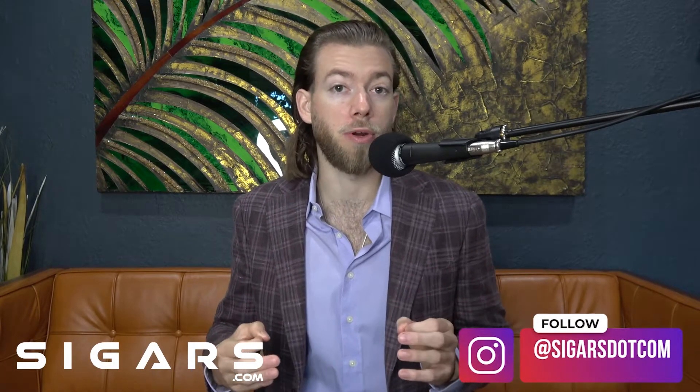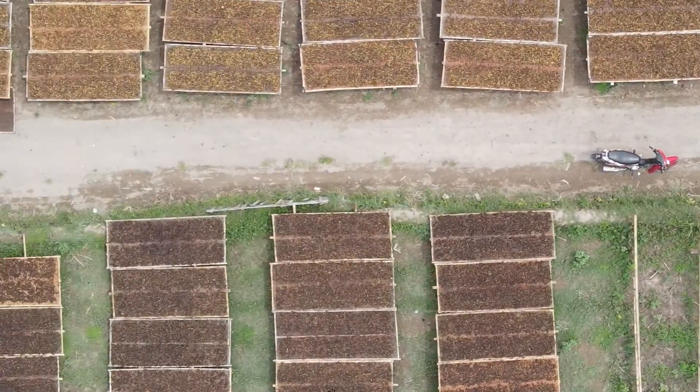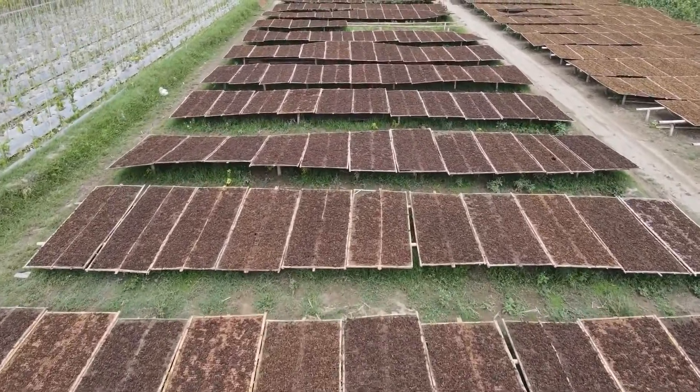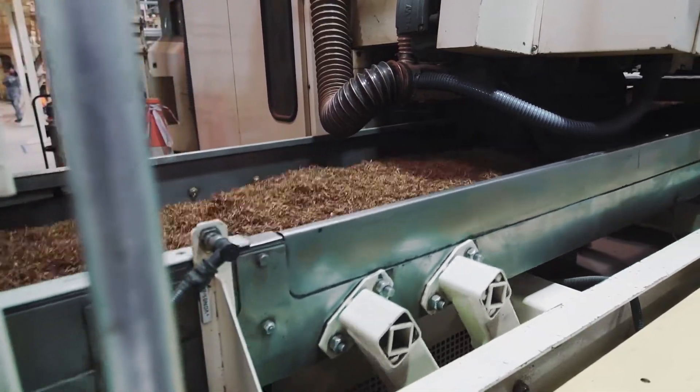The largest factor that will influence the final color of a cigar wrapper is fermentation. Fermentation is a process in which dried tobacco leaves undergo microbiological processes which impact the taste and color of the tobacco leaves. The temperature at which the fermentation process takes place, along with the duration, will impact the characteristics of the actual tobacco leaf itself.